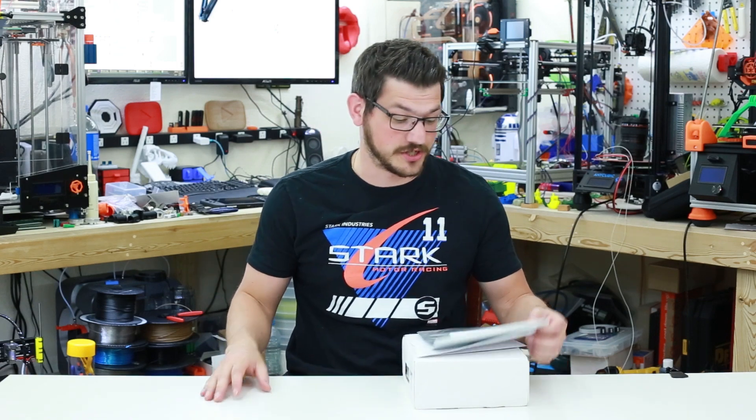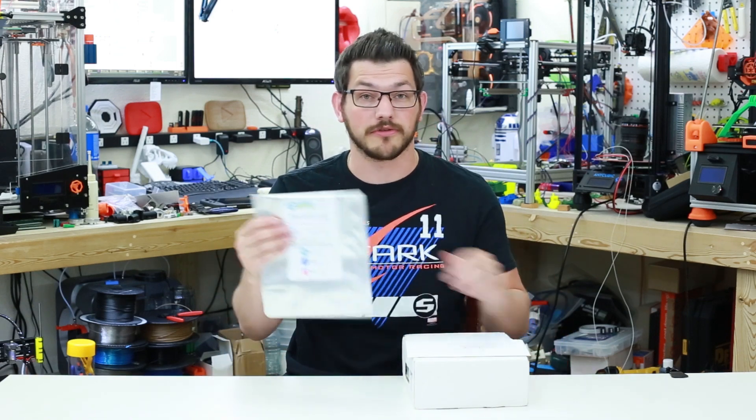What's up guys? Shane here from Figuredeck 3D Printing and today we're going to check out some PLA from a company called 3D Printworks.